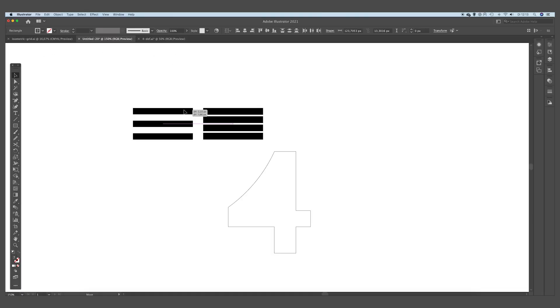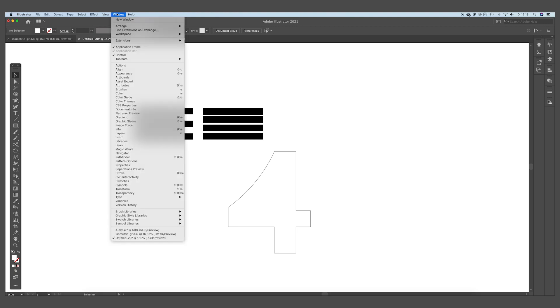We are going to duplicate these, holding Shift and Alt, then duplicate them one more time. This looks quite good. Now we want to make the height the same as the other pattern. We are going to create a symbol out of these patterns by going to Window and opening the Symbols panel.